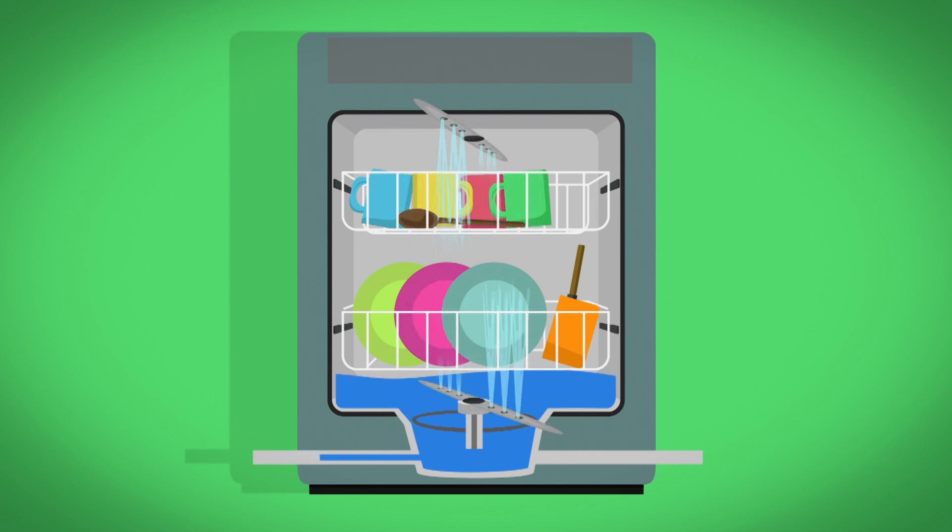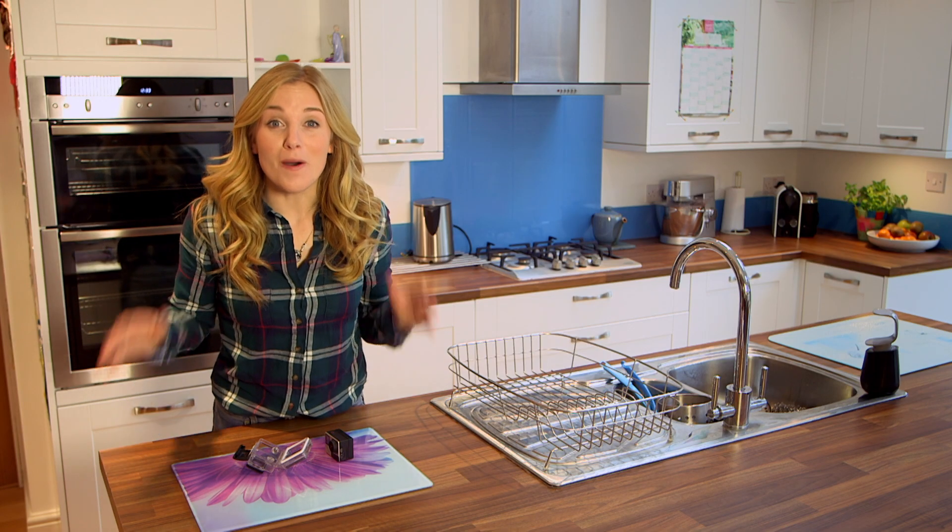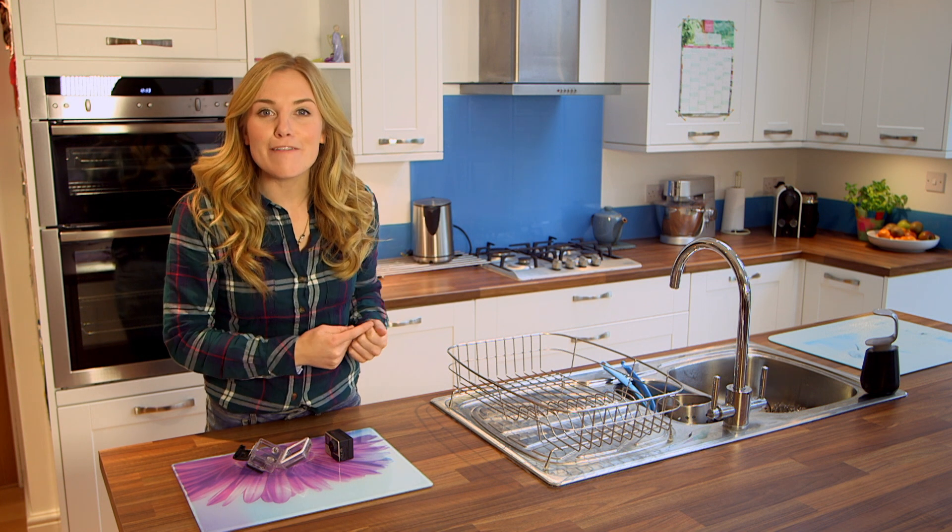The dirty water is drained away and fresh water comes in to give everything a good rinse — like washing shampoo out of your hair. Once all the water has gone again, the clean dishes are dried with hot air.